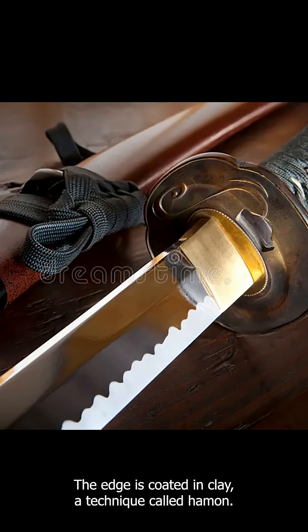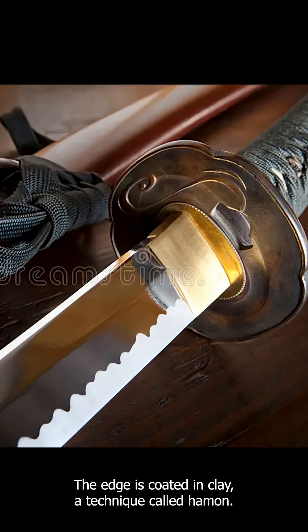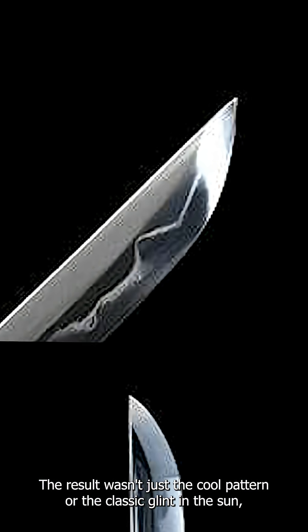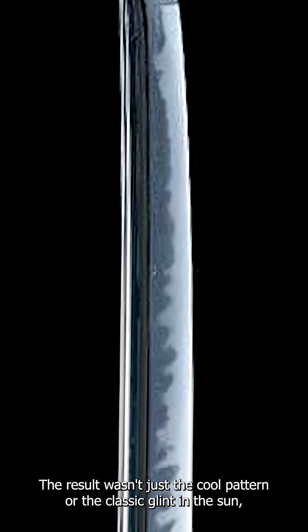After the blade is created, the edge is coated in clay, a technique called hama. The result wasn't just the cool pattern or the classic glint in the sun — it made the edge sharp while the spine flexible.